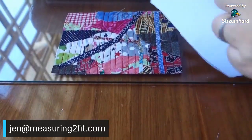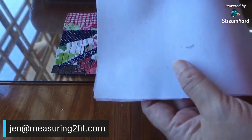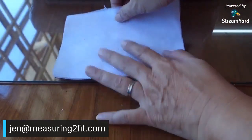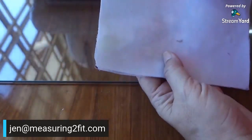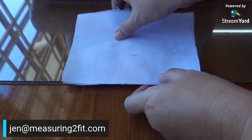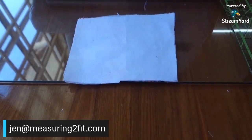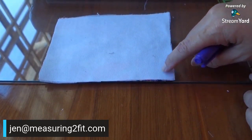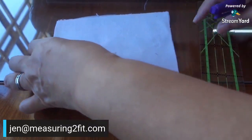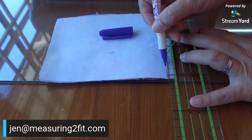We place the right side of the jumble tumble to the right side of the white fabric together. Both pieces are preferably cut to the same size first. Now I'll show you a system: when I draw an unbroken straight line, it is a cutting line. When I draw a broken line, it is a sewing line. The first broken line here will be our first sewing line.